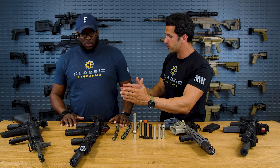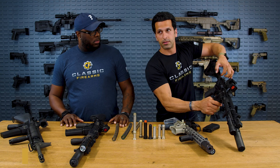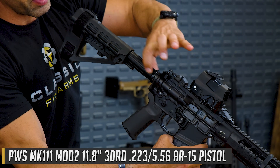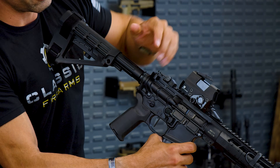We also have different buffer tube lengths. The buffer tube is right here on an AR-15 or any AR platform — this is where the buffer and buffer spring sit. The bolt comes back, compresses it, and goes back. There are different sizes and lengths for these as well.